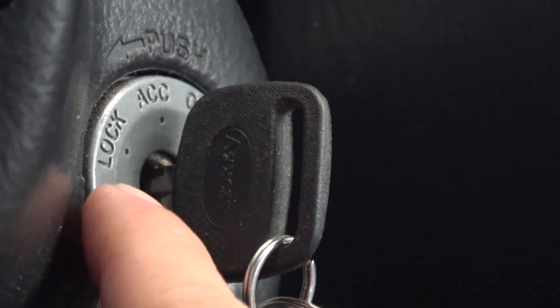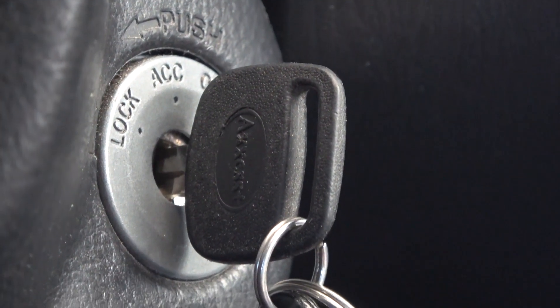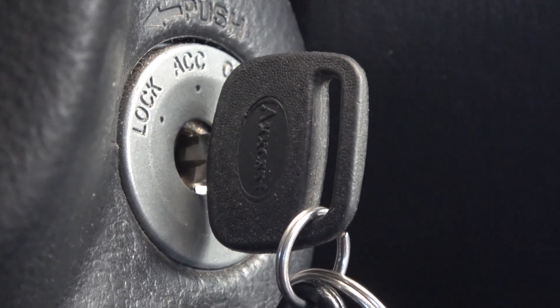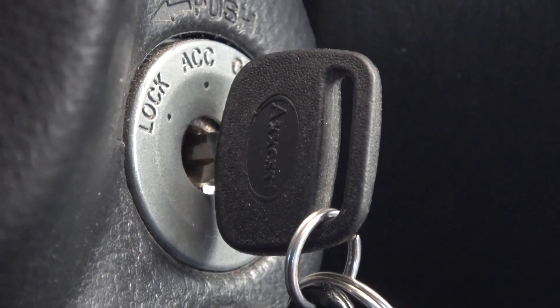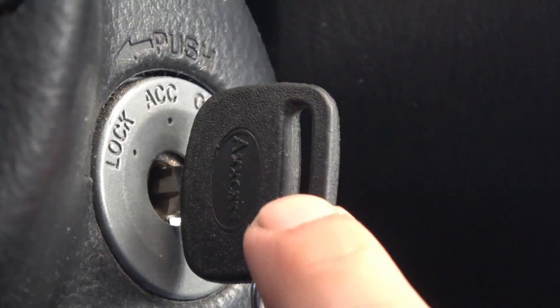The next reason why you cannot start the car is because there is a problem with the electronic immobilizer system. Inside most modern car keys, there's a security chip that communicates with the car's security system and authenticates it before you can start the car. If the chip in your key is broken, then you cannot start your car. In this case, I can hear the motor spinning when I try to start the car, so it's not a problem with the key's security chip.